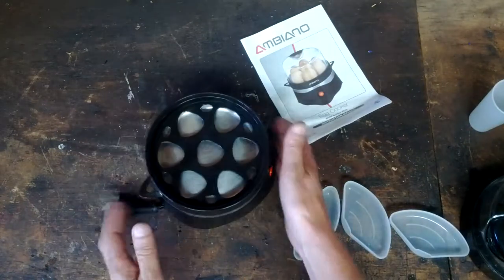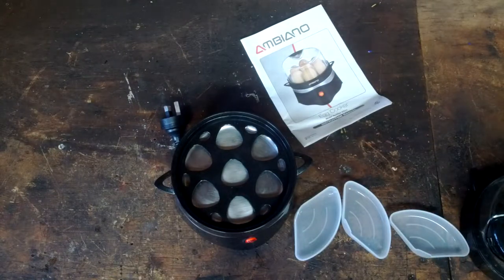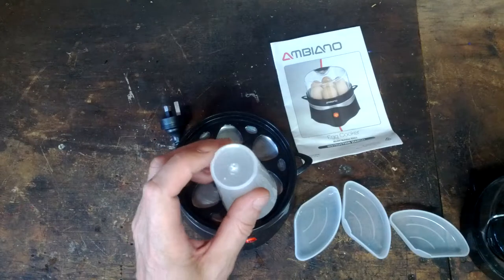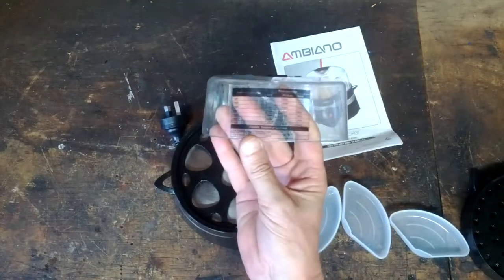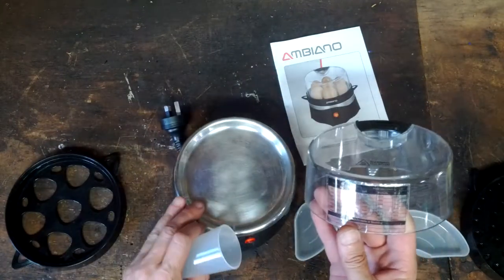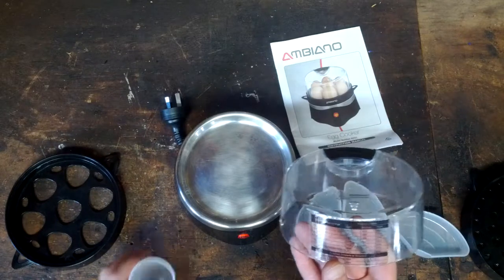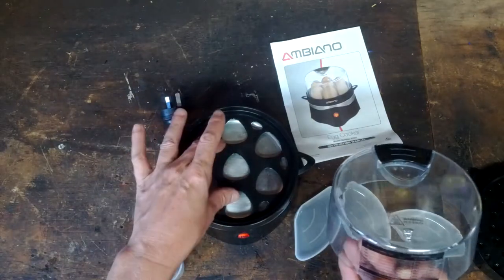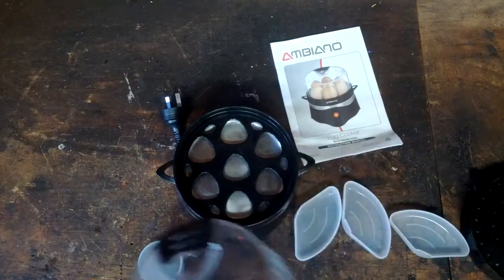Basic operation is: plug it in, use this measuring cup, and if you're cooking eggs then you pierce the fat end with that. Then you read off the handy chart how many millilitres to put in this very shallow tray. So this thing has to be on a level surface and then you put the water there.